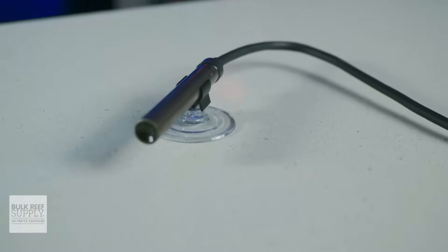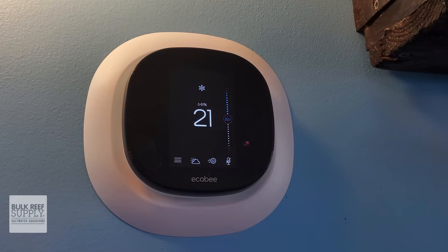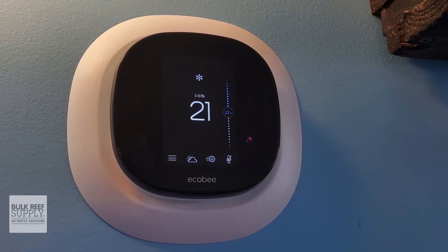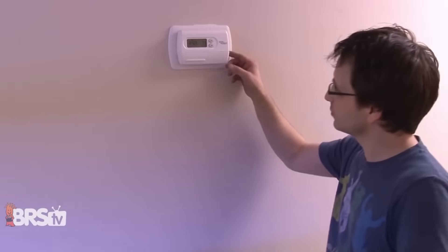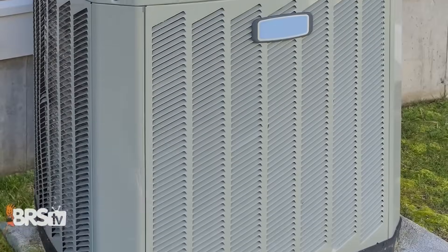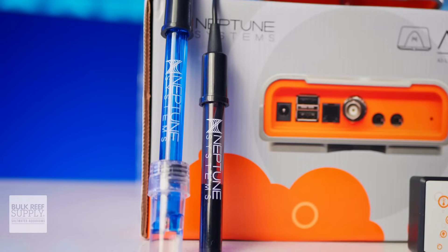A rise or fall in tank temperature can also be the result of your home's furnace or AC, whether it's because someone dramatically adjusted the thermostat, or if the HVAC system in your home just failed. It could even be caused by something as simple as someone leaving a drafty window near the tank open. Each of those scenarios can cause the aquarium temperature to fluctuate enough to cause serious issues for your reef, and the temperature probe is able to catch it and send you a notification.